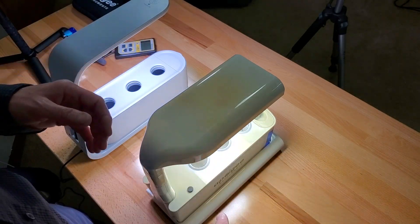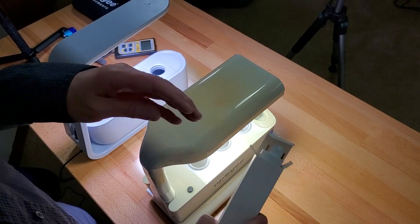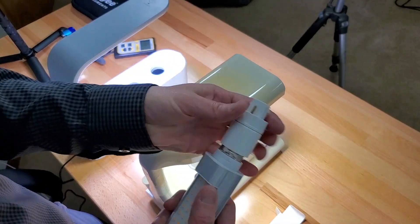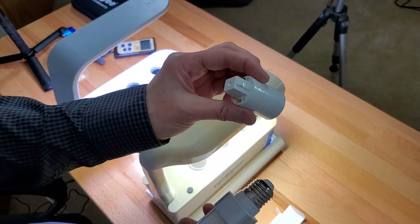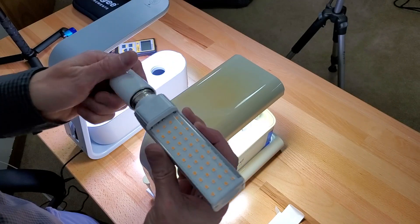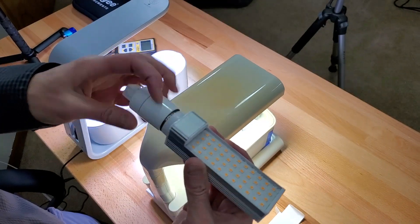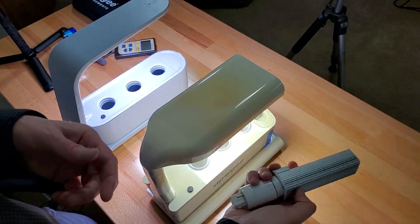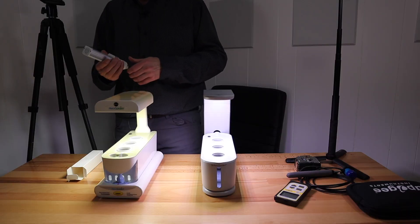Another little side note: on the old one you can use a G23 adapter and then a screw-in LED, put that in here, take the CFL out, plug it in and it works great. I did some PAR tests with it.